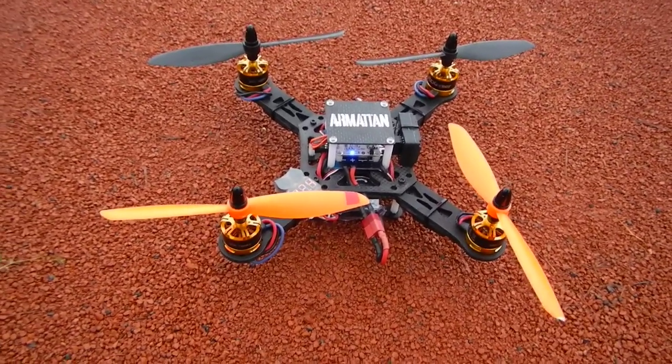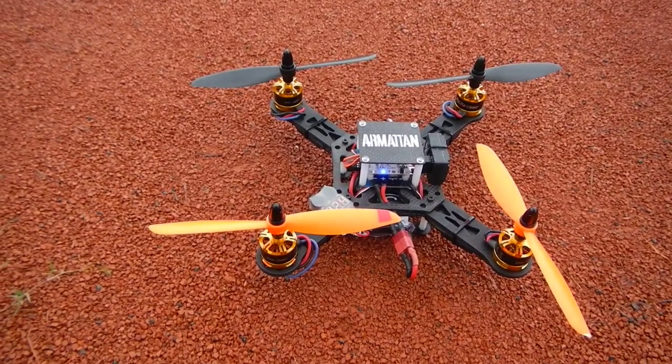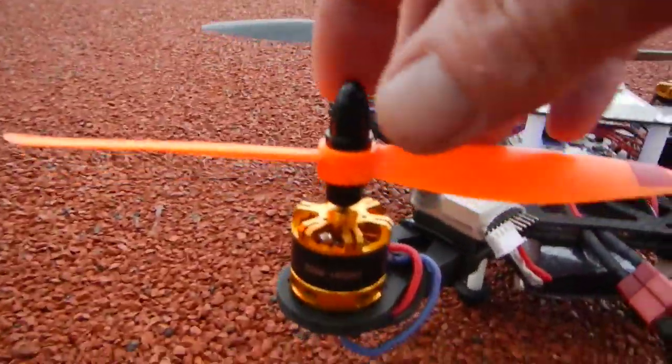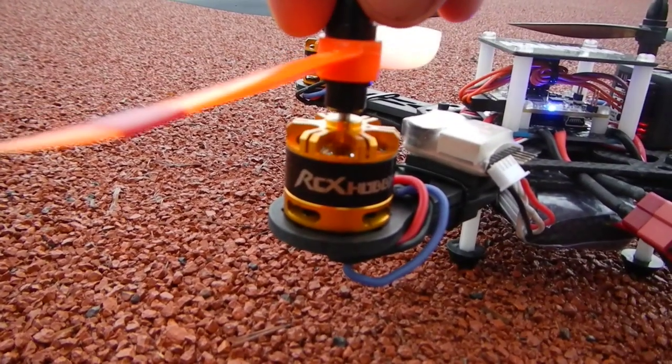Hi guys, this is the Armattan carbon fiber special edition 258. But that's not what I want to talk about today. What I want to talk about today is these guys here — those are 2208 1800kV motors by RCX.